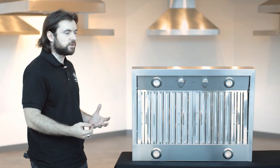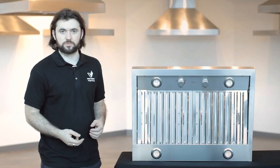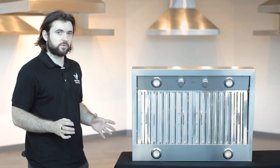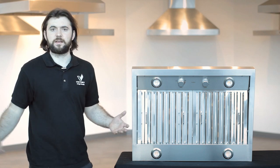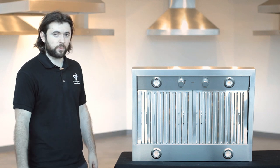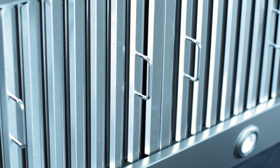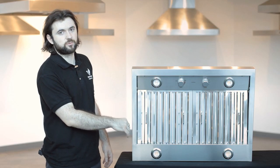Taking a closer look at the range hood, we've got stainless steel filters at the front. There are two for the 30 inch model — some of the bigger range hoods will have more than two filters, with an extra one in the middle for larger sizes. This unit comes in 30, 36, 42, and 48 inch. You've got the stainless steel filters and on the back there is a grease trap as well.